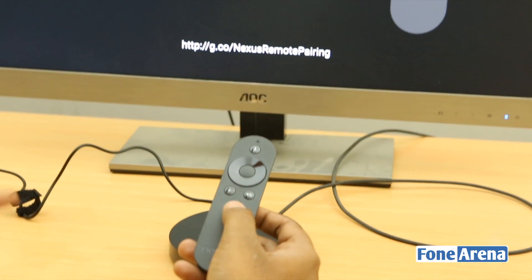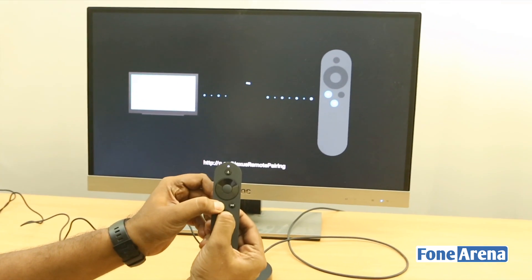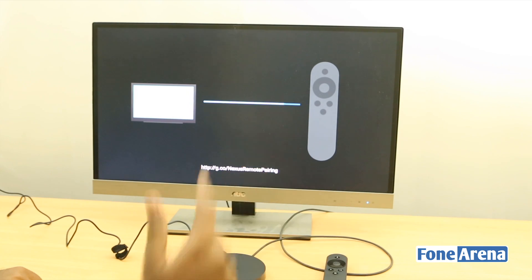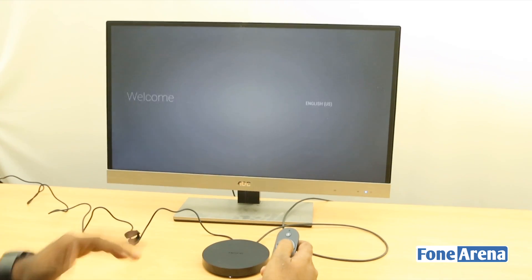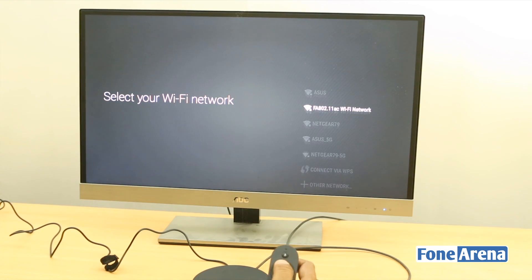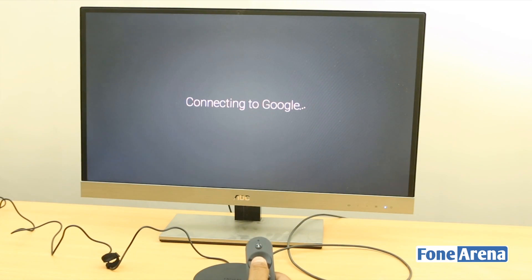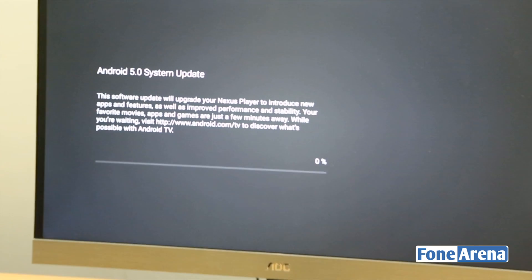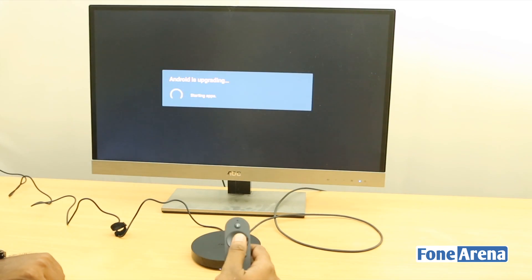Right now it's asking me to pair the Nexus Player remote for five seconds — you need to hold the home and back buttons. That worked, and it's now connecting to the remote. This is the setup screen. We'll skip the setup since typing on the remote is obviously not great. Now it's connecting to Google — and it's updating, so we'll speed that up. Finally the update is done and Android TV is booting up again.